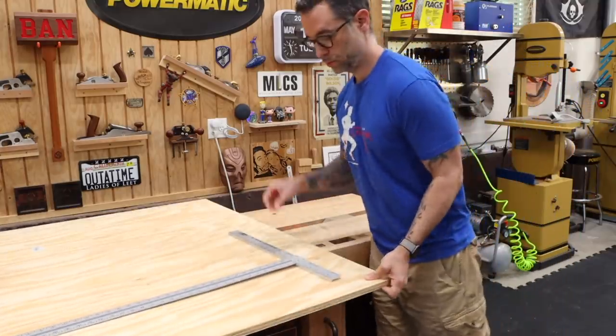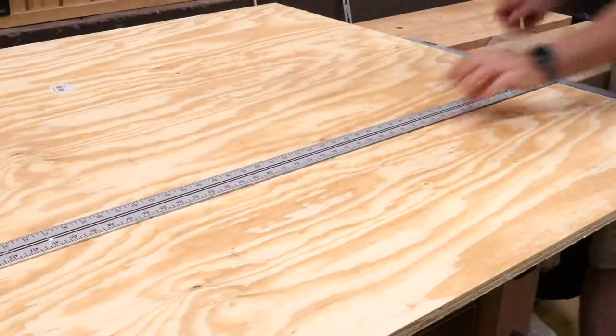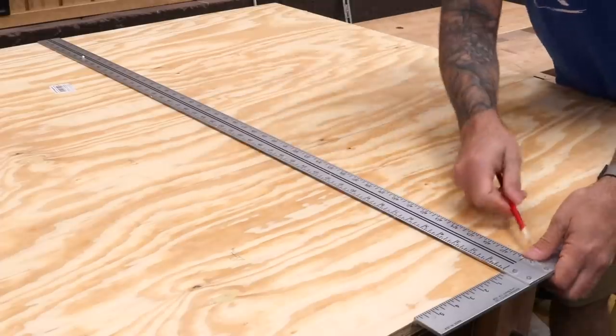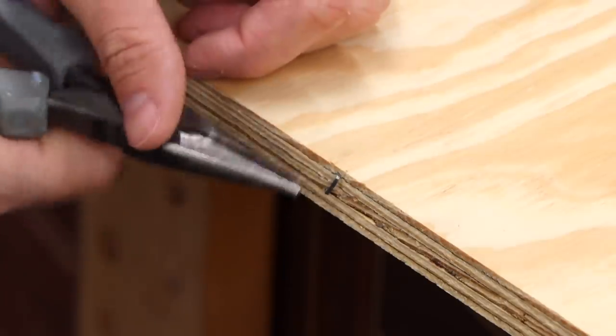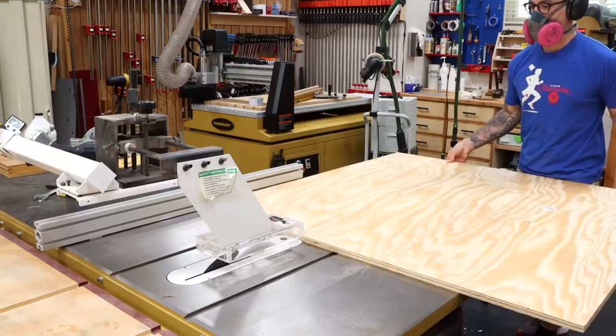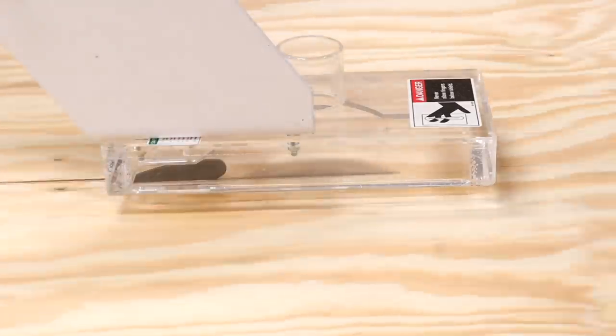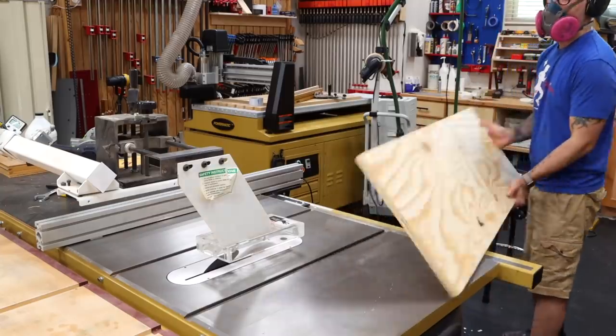I'm starting with a piece of BCX plywood from the home center. You can easily get all the parts from a four by four sheet. Now be careful with this stuff — my sheet was loaded with staples and you really don't want to hit one of those with a blade. The first cut is made just over the desired dimension, since factory edges are usually pretty gnarly. This allows me to get two clean edges and hit my final dimension.